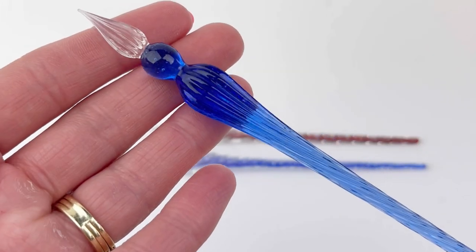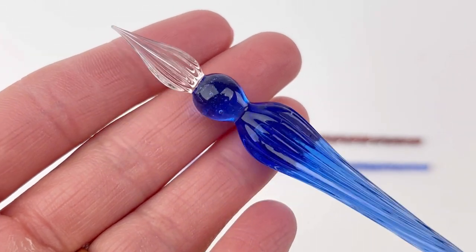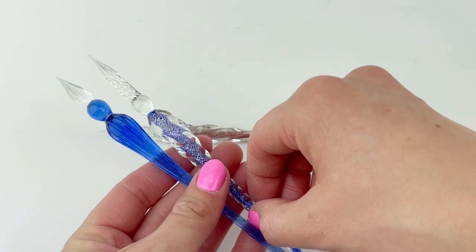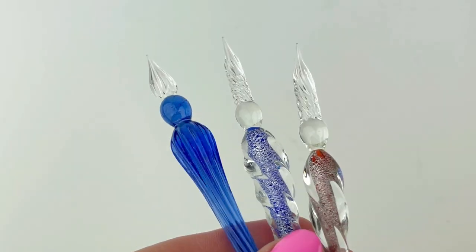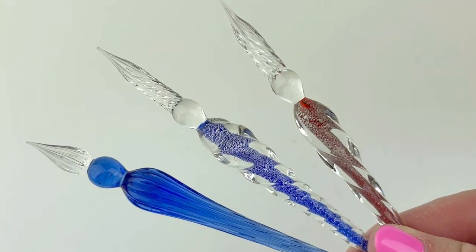Those grooves make it so that the glass dip pens can hold more ink for you. You'll be really surprised how much you can write with one dip with these glass dip pens. They're a lot of fun and you have a few options here, so if you haven't tried them, you might want to give it a go. Find more information at penchalet.com and follow us at penchalet. See you next time. Bye!